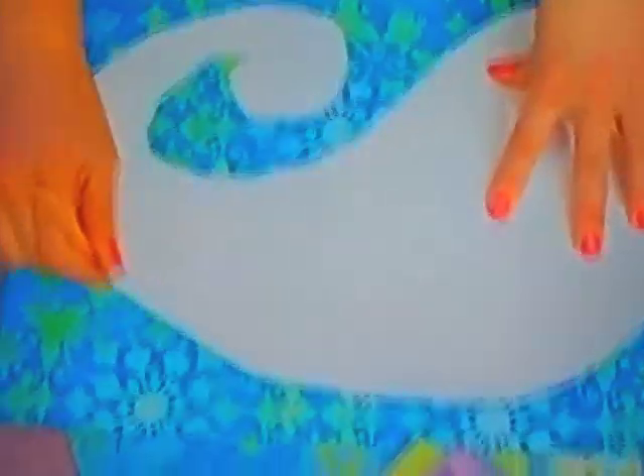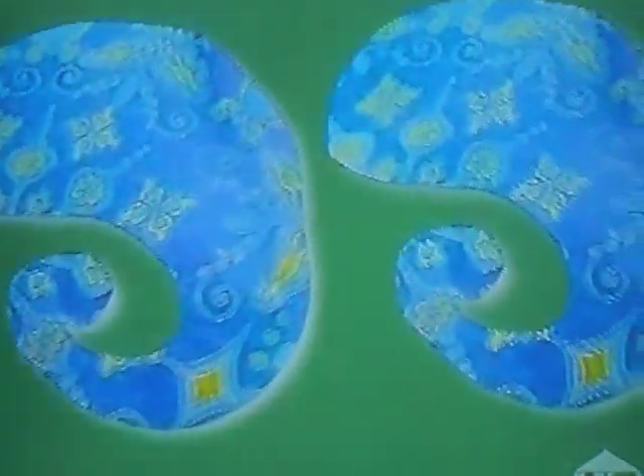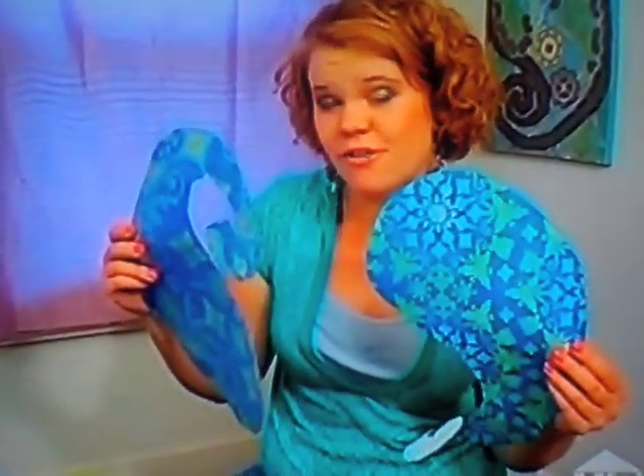Second verse, same as the first. I love Paisley because they kind of look like amoebas dancing. And I love to dance, so why not? I've got my Paisleys all cut out, so now I'm going to cut the tails off so they can both fit on the canvas.